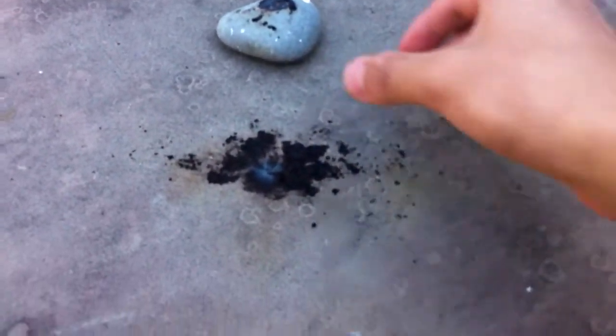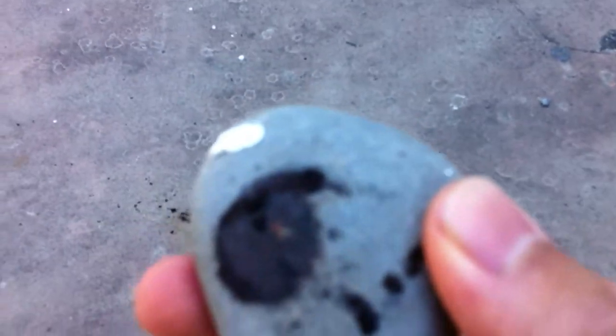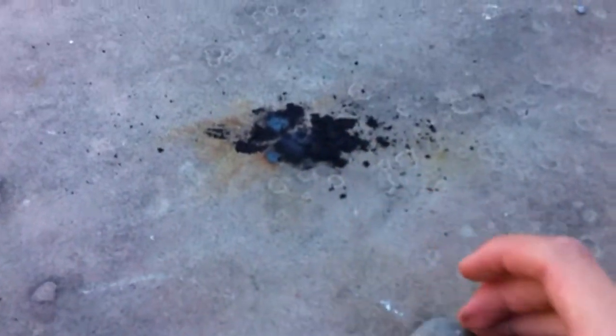Let's try dropping a rock on it. Oh my god. Yeah, look at that. Oh my god. Let's try... touching it. Nope, okay. Then drop a rock on it.